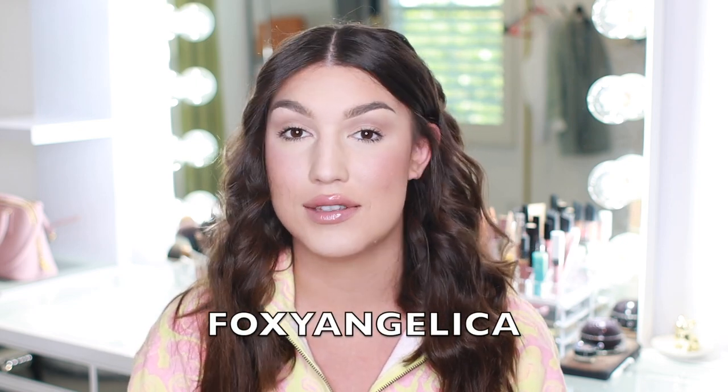I'll link everything down below for easy access. Remember, you can use the code 'foxyangelica' on any Foxy Bay tools to save 60% off. Thank you so much for watching — I hope this video was helpful. If you're interested in the pearl wand, I definitely love it. If you have any questions, feel free to shoot me a comment down below. Have a great day and I'll see you in next week's video — bye!